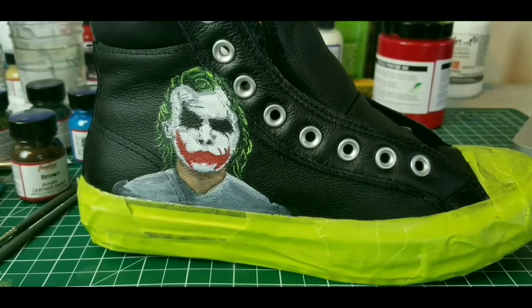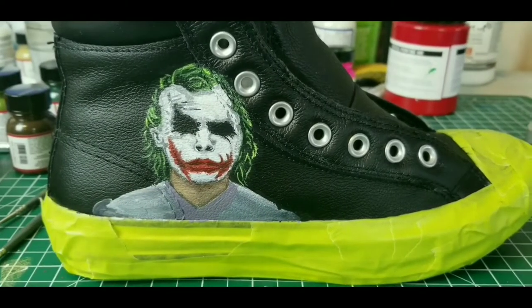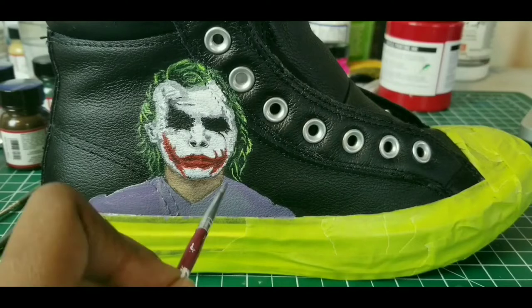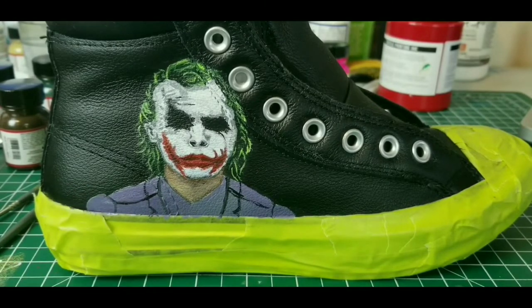So I didn't have to do as many layers of that lighter green because that white base was there. This really gave the hair the texture and the detail it needed to make those different strands stand out. I think it turned out pretty awesome for my first try ever doing something like this. From here, I will just let the rest of the video play until we get to the other side of the shoe.